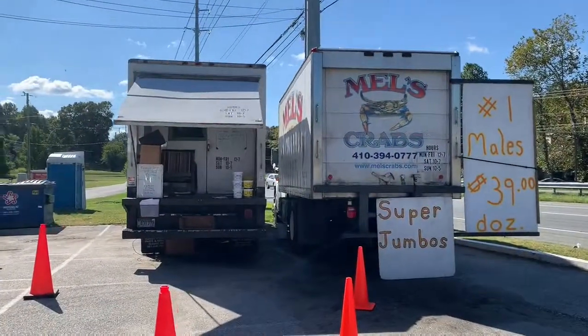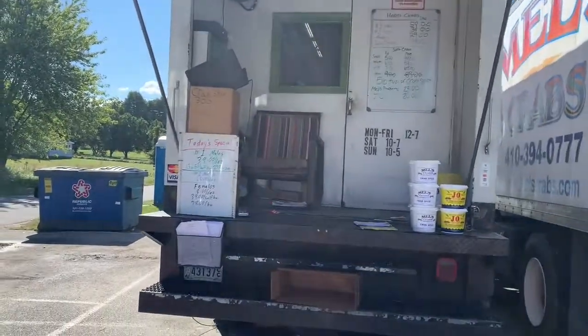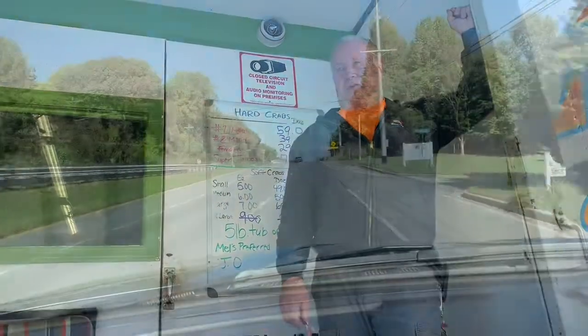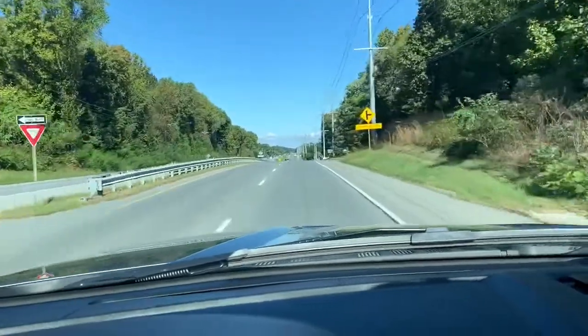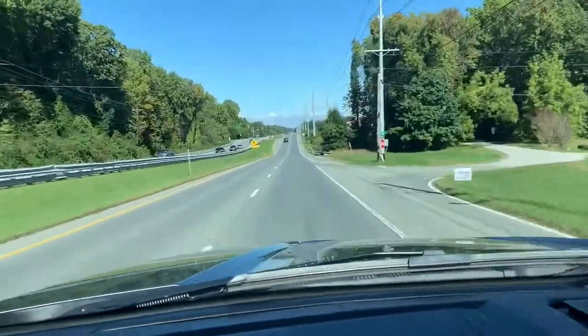Hey guys, Sunday afternoon, it's beautiful out — about 65 degrees and sunny — so figured why not have crabs today. I'm going to do a video on how to cook Maryland crabs. We're down here at Mel's Crabs in Calvert County, one of my favorite places to buy live Maryland crabs. We got a dozen and a half large and jumbos, and we're headed home to cook them up.